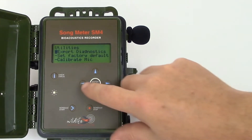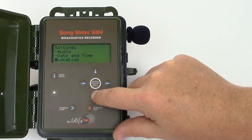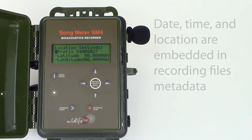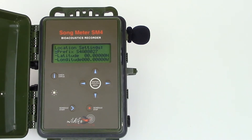It's also not a requirement for basic operation, but I am going to set the location of the SM4. Metadata is written to the recording files describing the date, time, and location of when and where those recordings were made. Also, if you want to use a recording schedule that references sunrise and sunset times, you do need to have accurate date and location information.